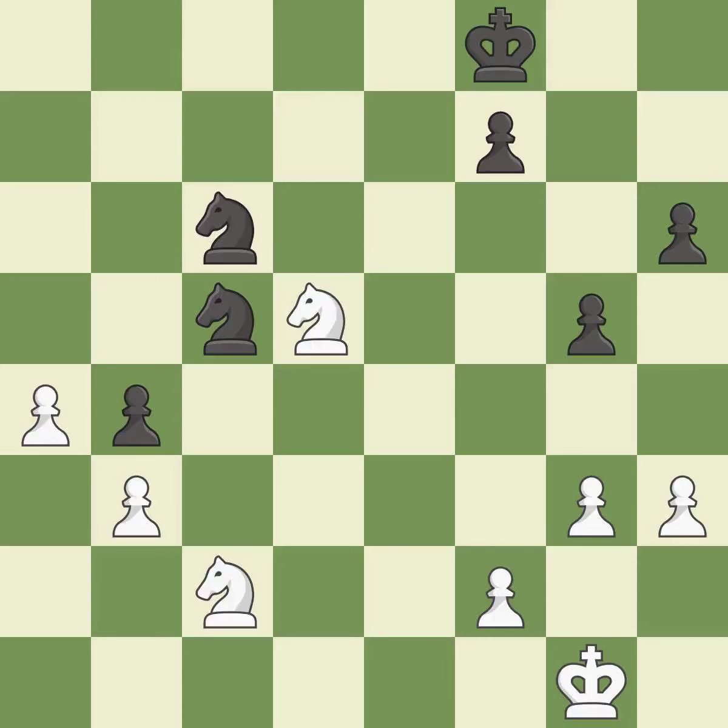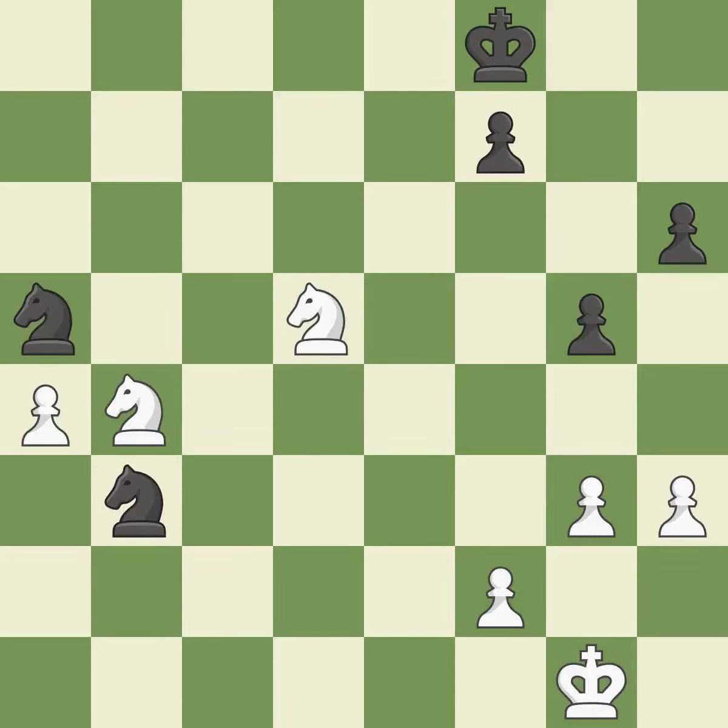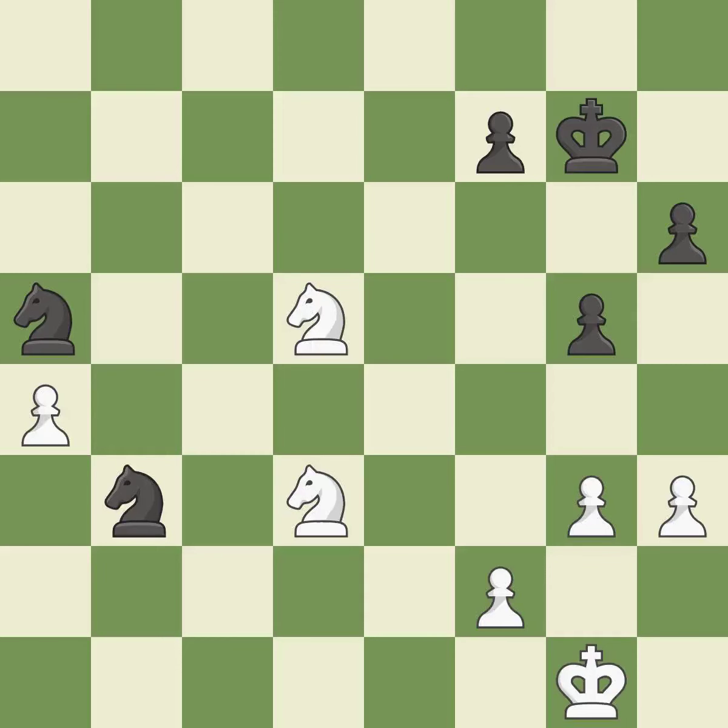This is the only move that works — this threatens to create a passed pawn — it is a great move. This is an equal trade. Perfectly on point. The knight is thus brought to safety. While not a mistake, that is also not the wisest course of action. Black's situation was worse, but now they are losing — it is incorrect. Very precise. That's a decent move. By moving it from the back rank, this activates the king in the endgame.